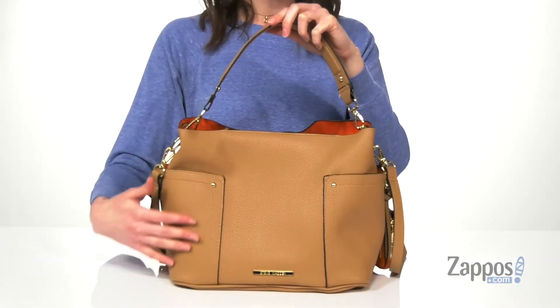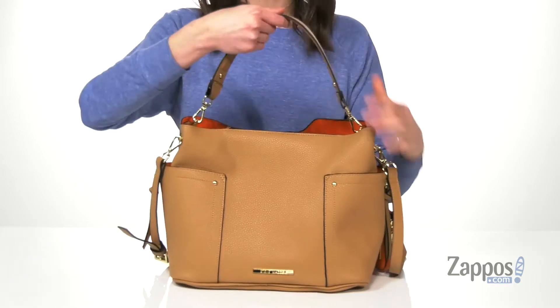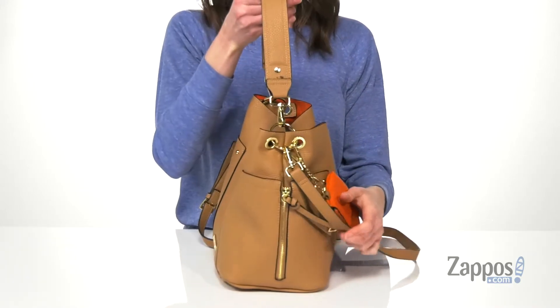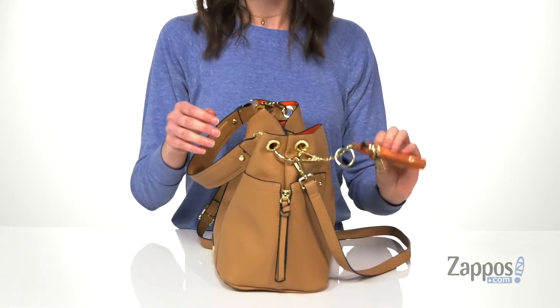Hi, I'm Zoe from sapphos.com and I'm showing you guys this hobo bag style from Steve Madden. This bag is faux leather and has two pockets on the exterior, one on each side. Both of those pockets have this decorative zippered accent.